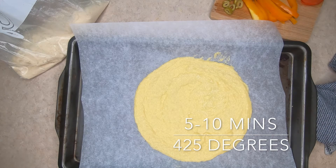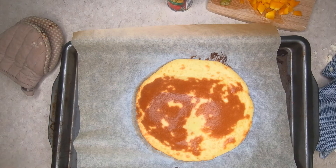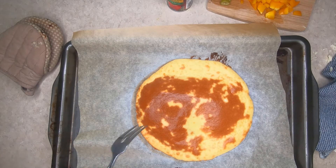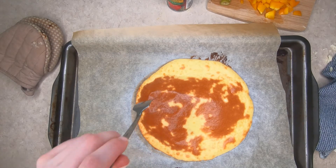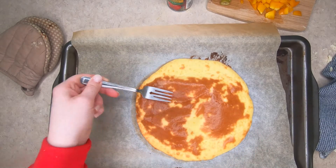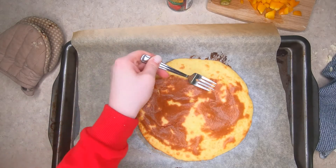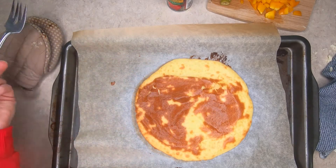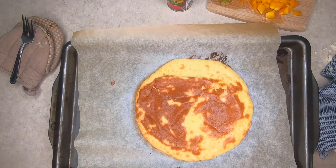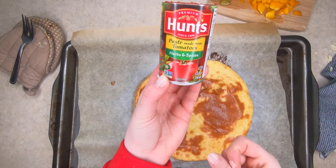Bake it at 450 degrees. What I should have done prior to baking is poking holes so it doesn't bubble up. So if it did bubble up, just poke holes with a fork and flatten it out.